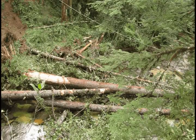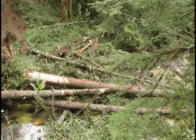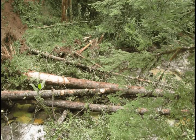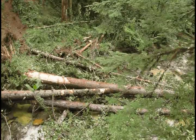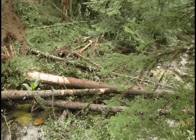Each structure that we put in — all eight structures — should have one piece clear down on the bottom engaging the stream and then multiple pieces on top of that, so that the wood will engage the stream at all different flow levels.